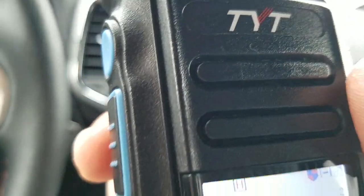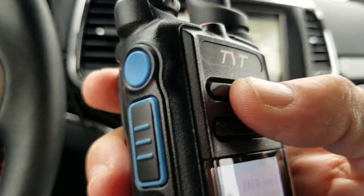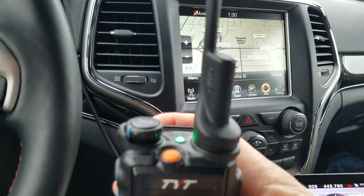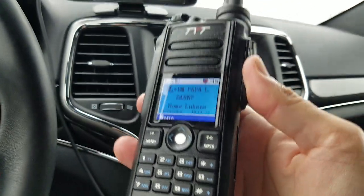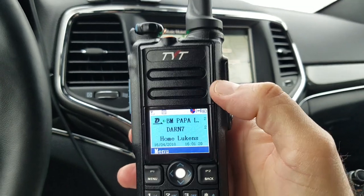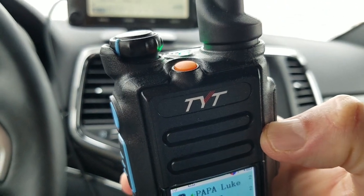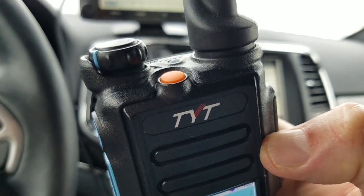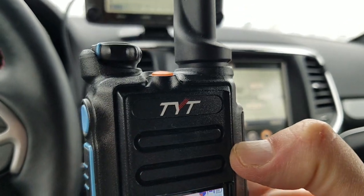All these buttons are programmable via the software for special functions. This is your main push-to-talk button, and the one on top can be the sub push-to-talk. I love this radio — it looks sturdy, it looks cool, it's a really nice dual-band DMR radio made by TYT.